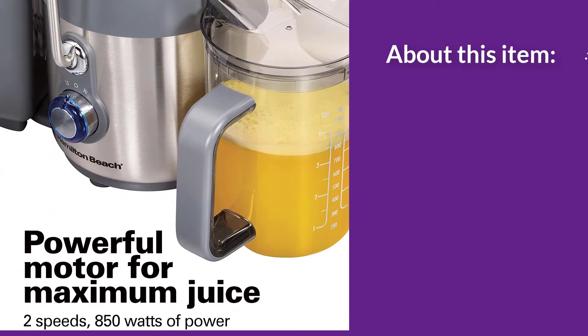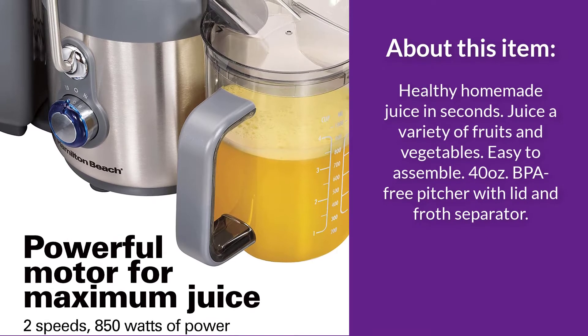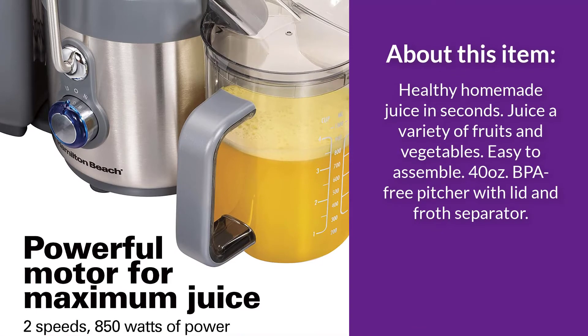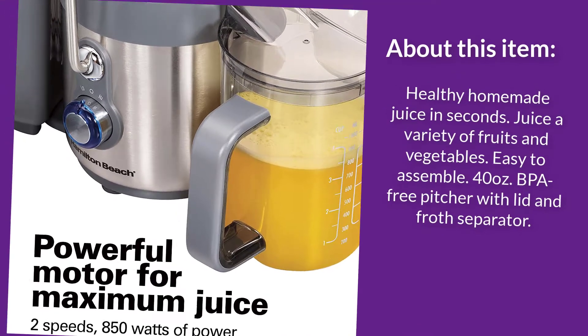Healthy homemade juice in seconds. Juice a variety of fruits and vegetables. Easy to assemble. 40-ounce BPA-free pitcher with lid and froth separator.